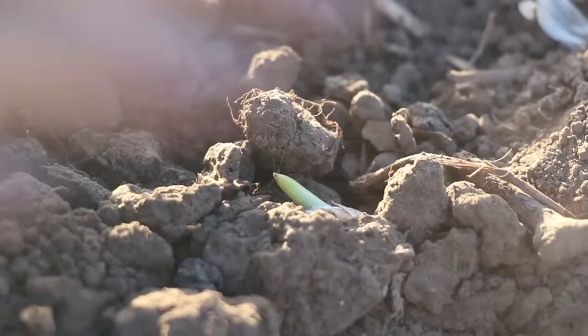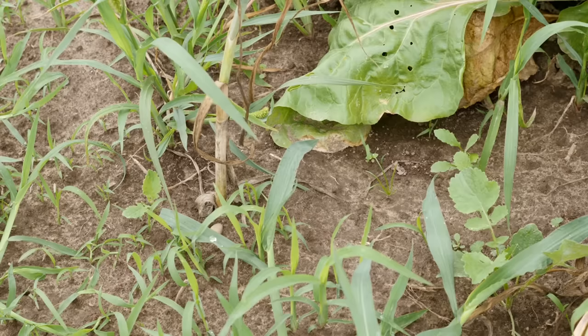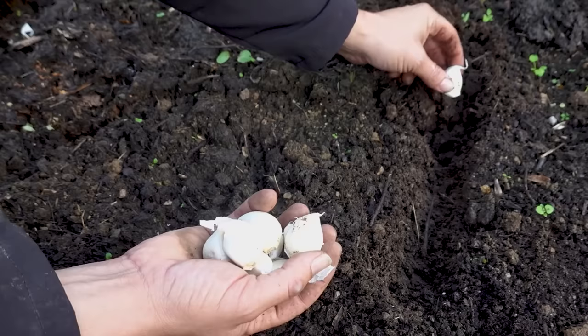With your soil primed and the perfect spot picked out, you're almost ready to get planting. Up next, we're diving into the hands-on part — the actual planting of your garlic cloves. It's where the magic begins. So gather your cloves, put on your favorite gardening gloves, and let's meet back here for the next chapter in our garlic growing adventure.